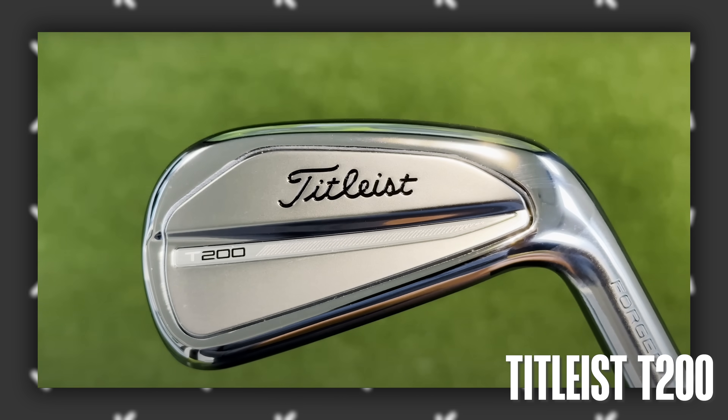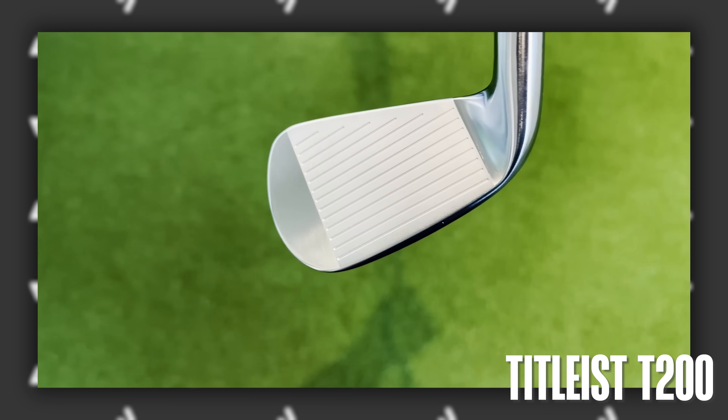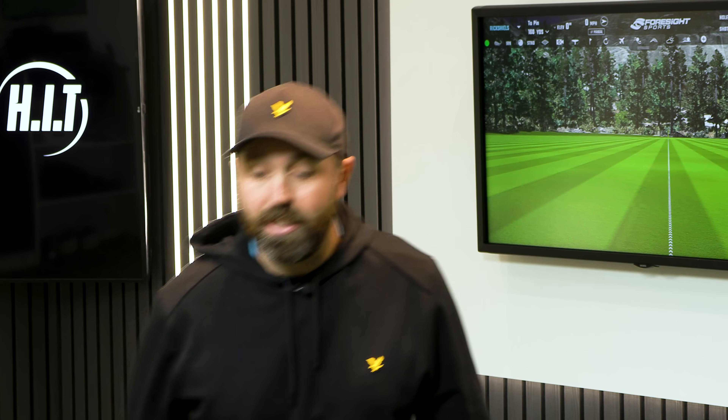One of the reasons I'm really excited about testing the new P790s is because it was only in the last few videos that I tested the Titleist T200s, and I thought they were incredible. I compared them against the existing P790s, and now we've got the new ones. So in this video, we're going to be going head to head again, seeing if the new ones are any different compared to the T200s, because in my opinion they're almost identical irons.